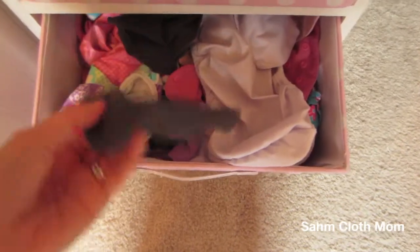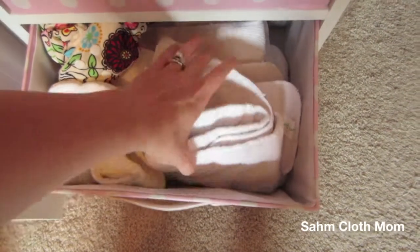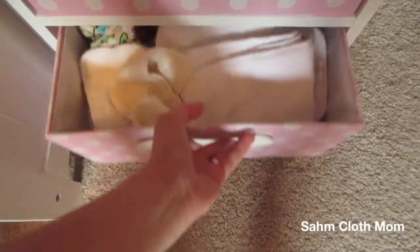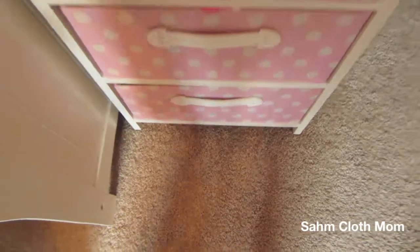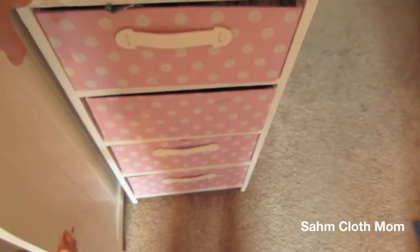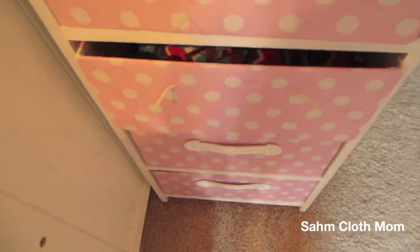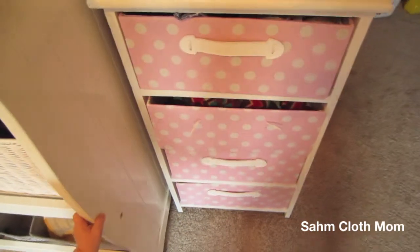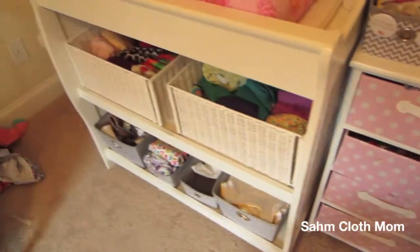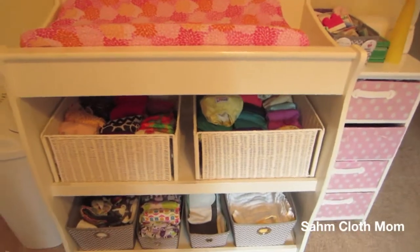In here I keep my Flips and then other random stuff — there's some swim diapers in here too. Down here is just random inserts that are never touched except if my daughter pulls them out. I got this pink thing from Hobby Lobby — the handle did break off — but this is our entire setup. It works really well for us and we like it, so there it is.